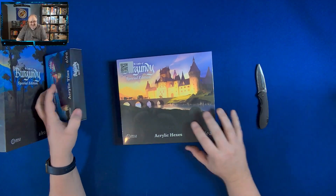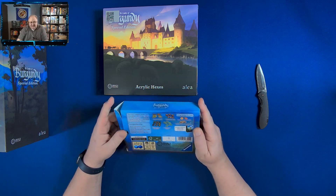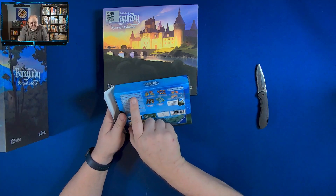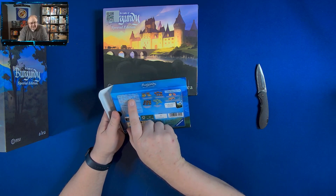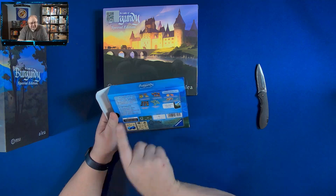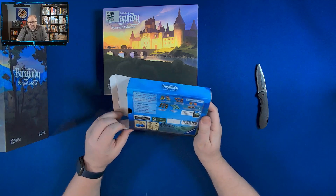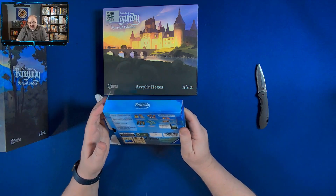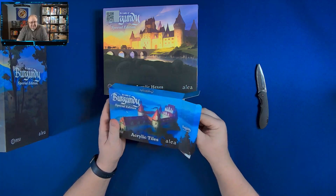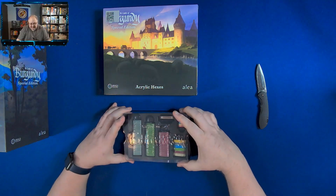So I was really lucky to be able to get them later when they re-released these, because you couldn't get them in the store. This box contains the acrylic tiles and tokens that can be added to the Castles of Burgundy Special Edition as a replacement for the cardboard tiles and tokens. Now the Castles of Burgundy Special Edition is needed to play this — I suppose you could buy them and put them in a regular version, but you might as well get that.